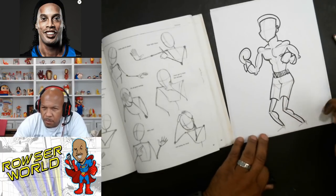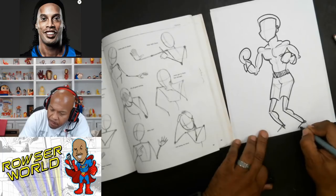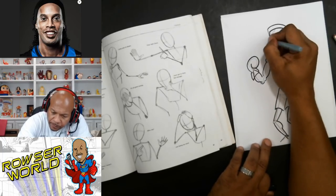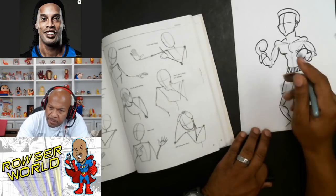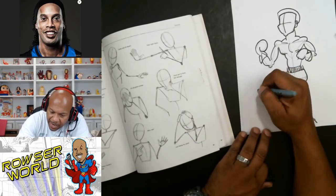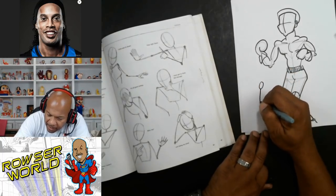You see what I'm getting at — you have to learn the basics of stick figures. No matter what you're drawing, your whole body is based off a stick figure. It's just that simple. If you've got a guy that's flying into outer space, you've got to learn how to think about it like a stick figure.